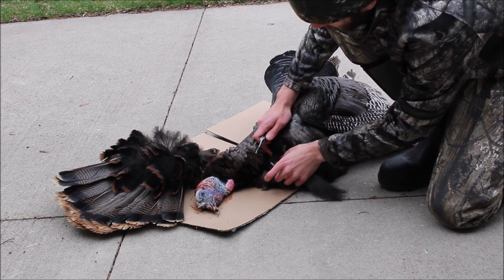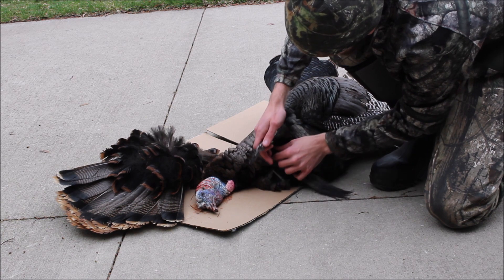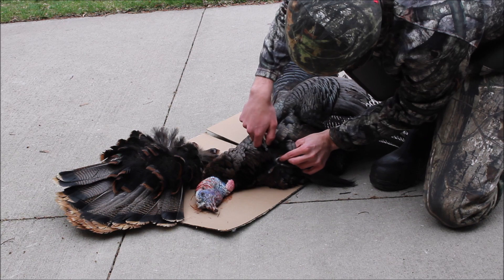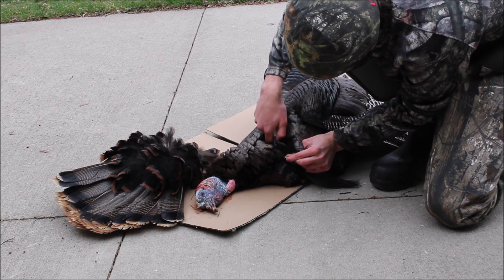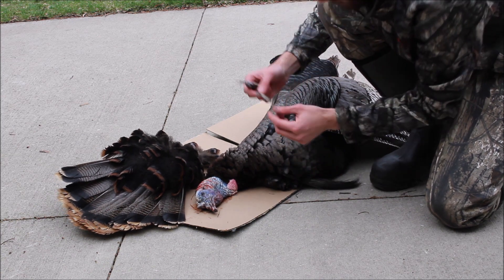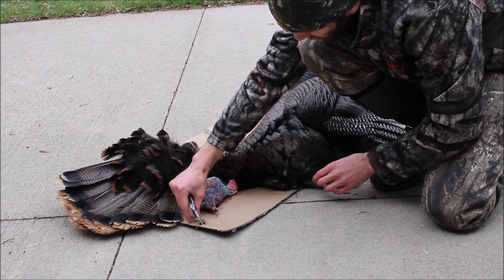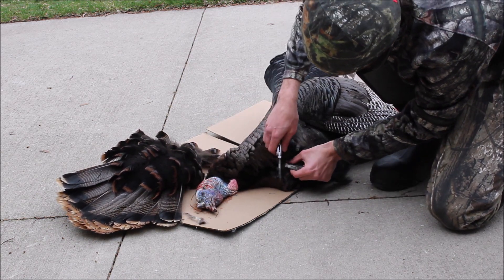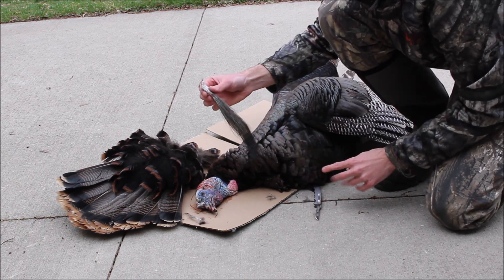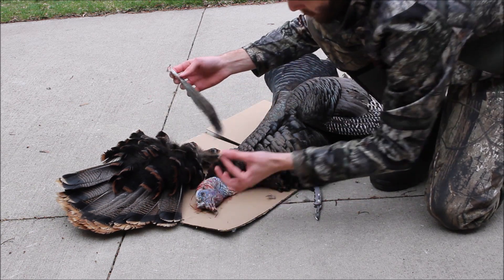This guy's actually a double beard — pretty cool, never actually gotten a double-bearded turkey before. All you're going to do is find where that beard comes into the skin and just pull on it a little bit. They actually come right off. There's the little one and there's the big one — it's about nine and a half inches, and this one's like three or so. So we have our beards and our tail.